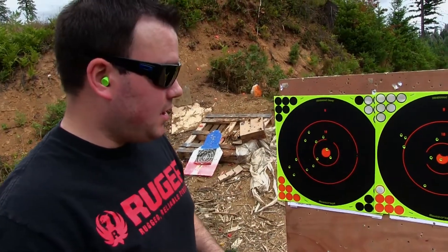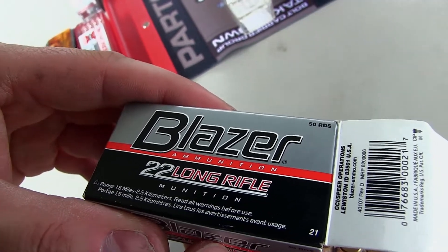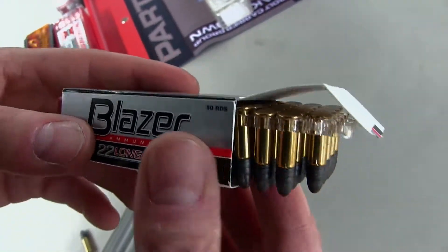Next ones I'm going to be trying is the Blazer ammunition. Let's get plinking.